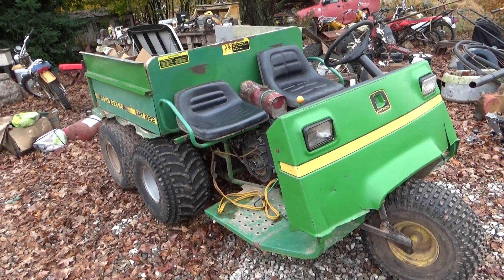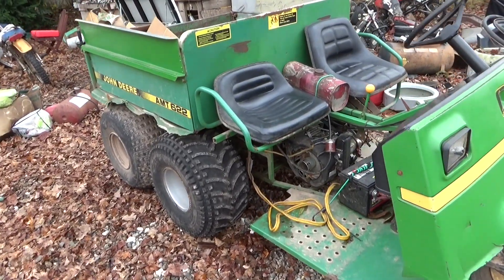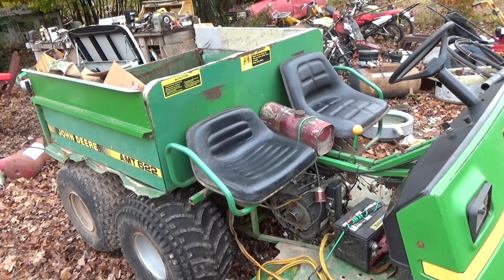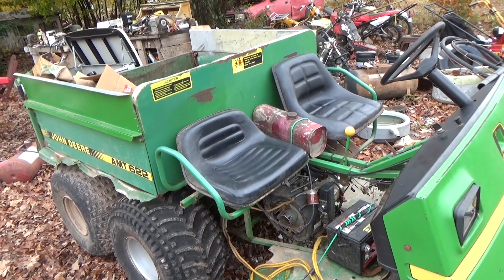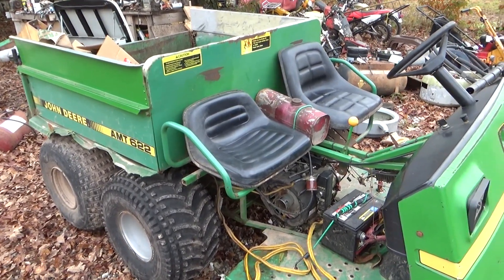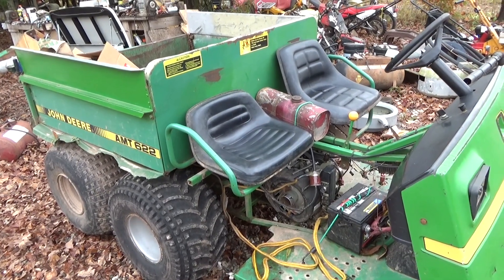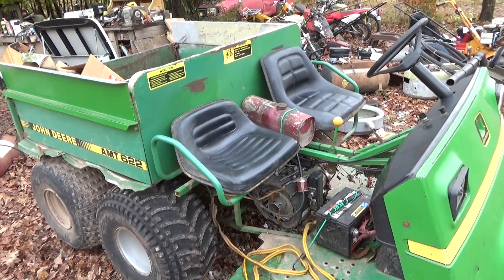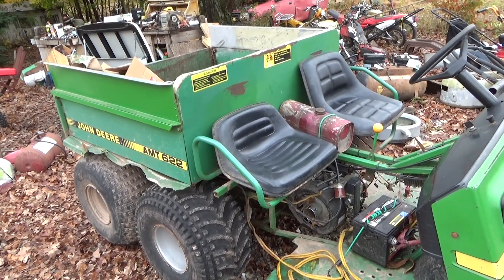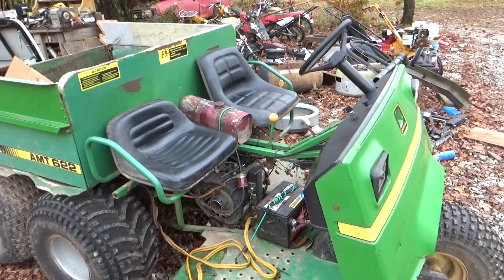I got a Predator 13-horsepower engine for it that some dude had bought for a project and never used — he had it for like two or three years before I bought it from him. I got it for about a hundred bucks less than what a brand new one from Harbor Freight would cost.